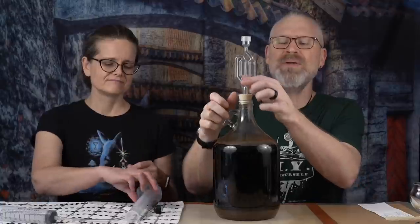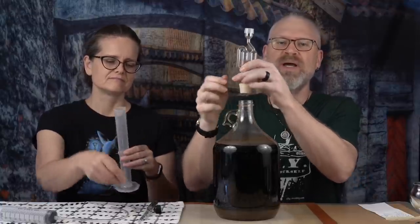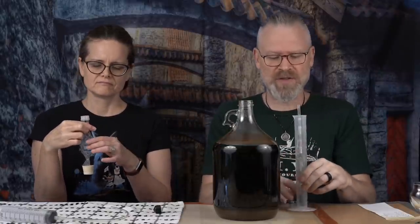So what are we going to do with this now? We're going to let it sit. Eight days went by and now we're going to check it again. If you just do one check — it was at 1.016 — is it done? Is it stalled? Has it stopped for any of a myriad of reasons, or is it actually still working? We don't really know. That's why you take a reading, wait a week, take another reading, and then you have a better idea as to whether it's actually finished or not.